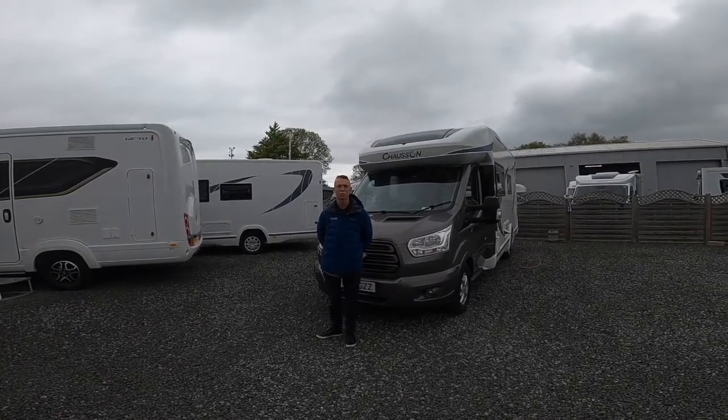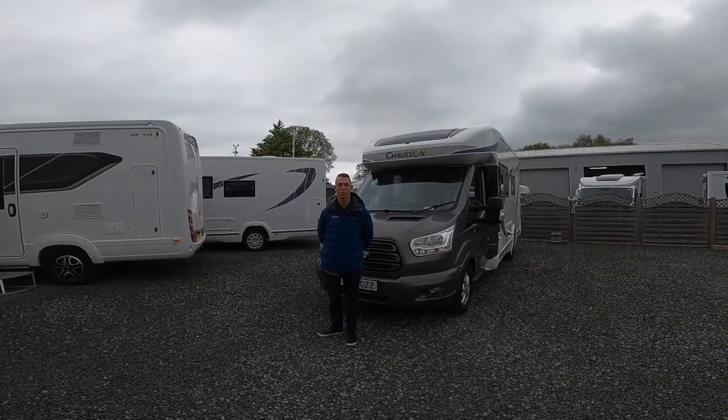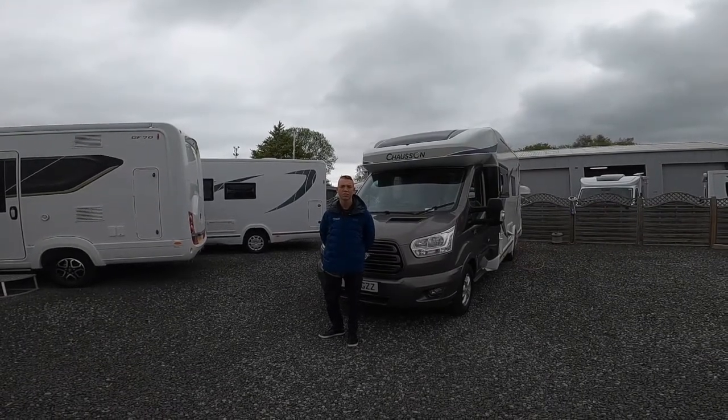Hi, I'm Colm from Time Valley Motorhomes and this is a handover of a 2018 Chasson Welcom 640.